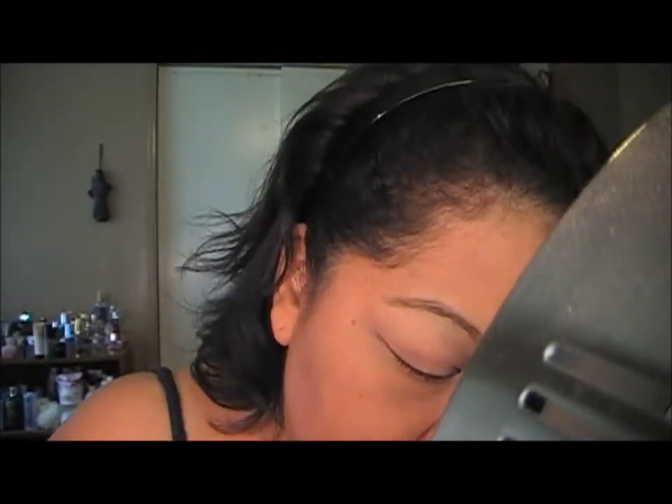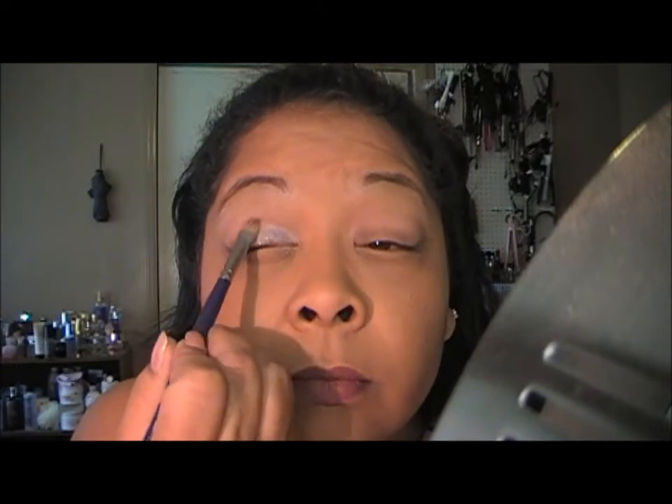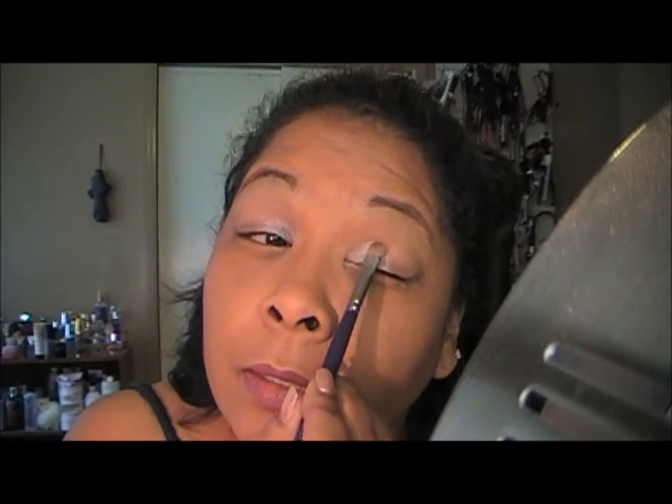The first color I'm going to go in with on the first third of my eye is going to be I Love NY by NYC. Basically this is just going to my inner tear duct, not all the way across. I'm just going to tap this right here, just in the inner third of my eye.